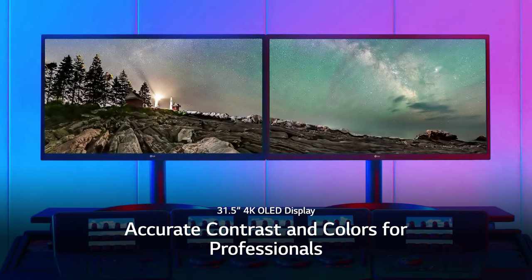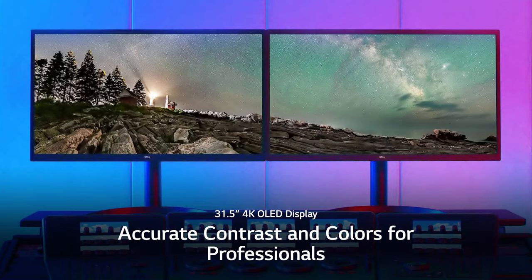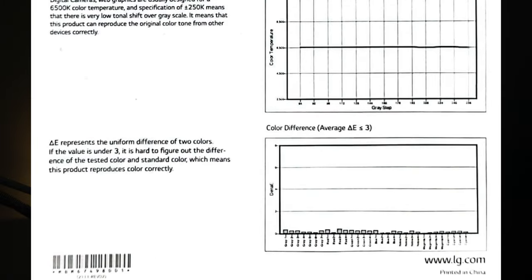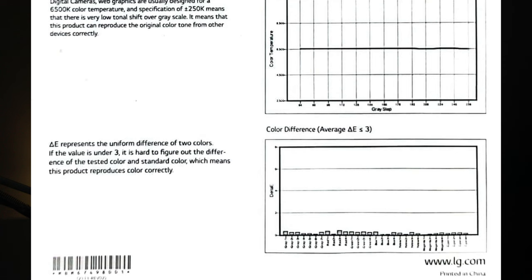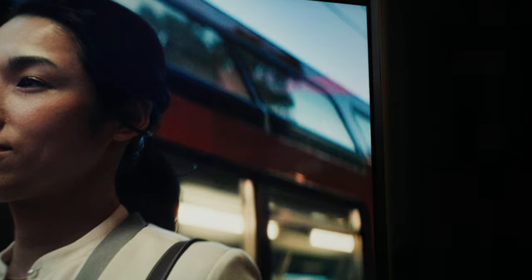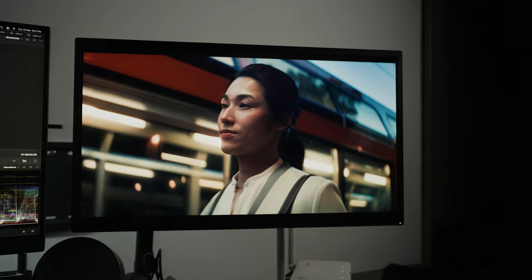LG markets this monitor as calibrated right out of the box and includes a factory calibration report. What I found surprising is the Delta E rating — which measures the difference between the monitor color and the benchmark color, with 0 being ideal — was rated for less than 3. Most monitors of this caliber are marketed as Delta E less than 1. But not to worry, the results get better after calibration. Out of the box in Rec.709 mode, colors are a little too saturated, contrast is a bit too high, and the color temperature is slightly cool.